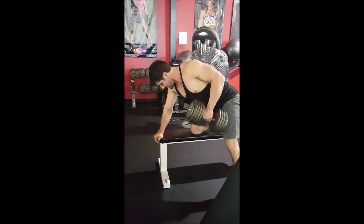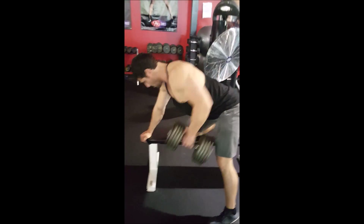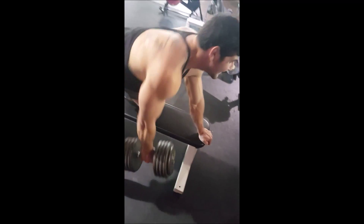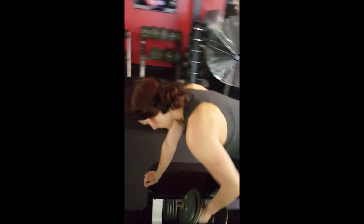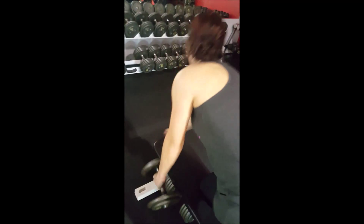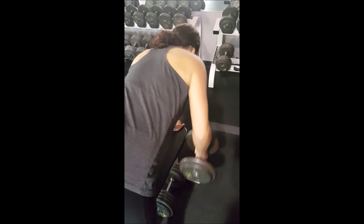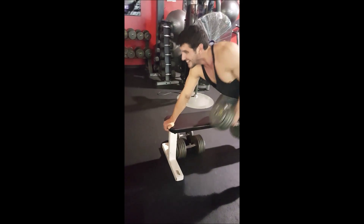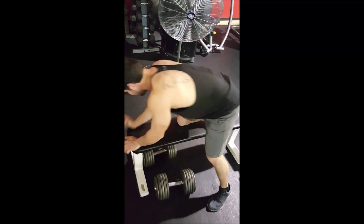And now it is rows — dumbbell single arm row. This is four sets of ten. I think it's important here: when you come down, you really want to keep the motion in your back. If you're just moving at your shoulder joint or trying to muscle it up with your bicep, it's not going to target the muscles you want. So really just focus on that back squeeze. Stretch out the muscle at the bottom and then contract up as tight as you can. You don't want to sway — you definitely don't want to move your body.